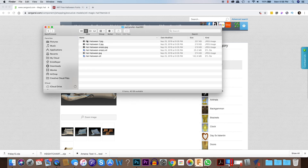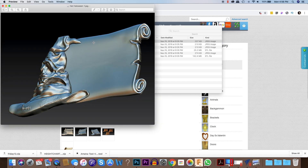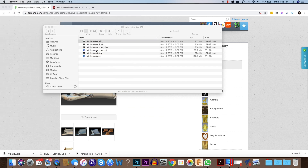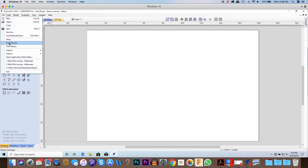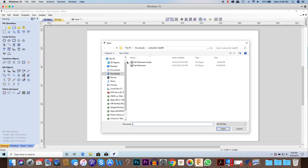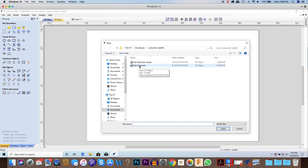What I end up with is a zip file, and when I unzip it there are some JPEG files showing different renderings of what it's going to look like, and then there are two STL files: 'hat halloween empty' and 'hat halloween.' The difference is 'hat halloween empty' is just the hat itself. 'Hat halloween' is the full file with the scroll attached, and that's the one we're going to use. In VCarve we're going to go to File > Import Component/3D Model and import the hat halloween file.